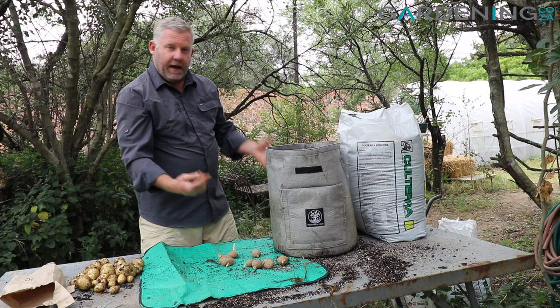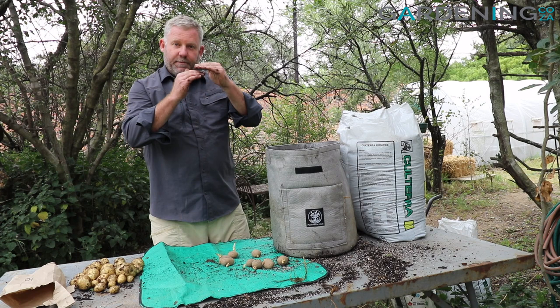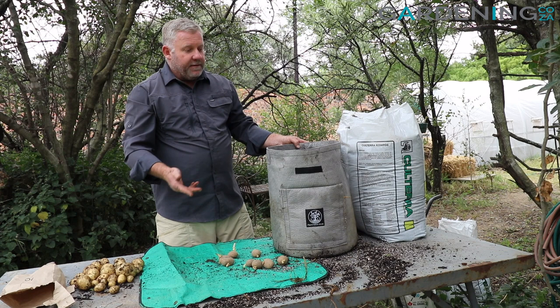I'm going to give them a water and then leave them be. As the shoots start to grow I'll keep adding more soil to the top, just to keep burying them until we get the whole way up.